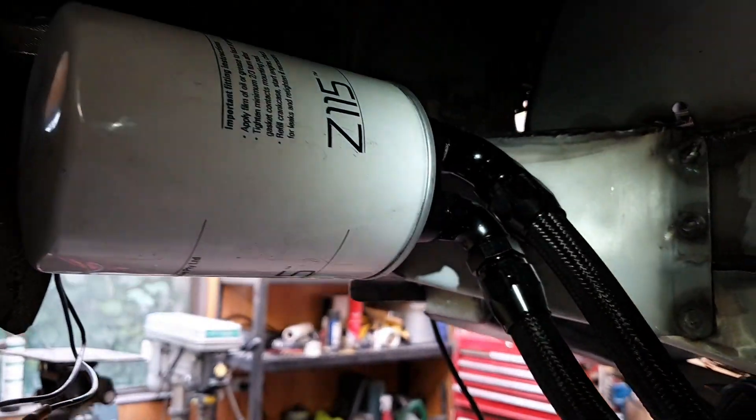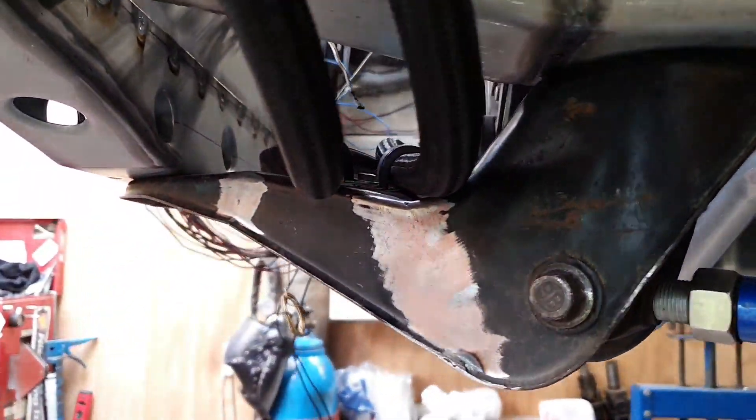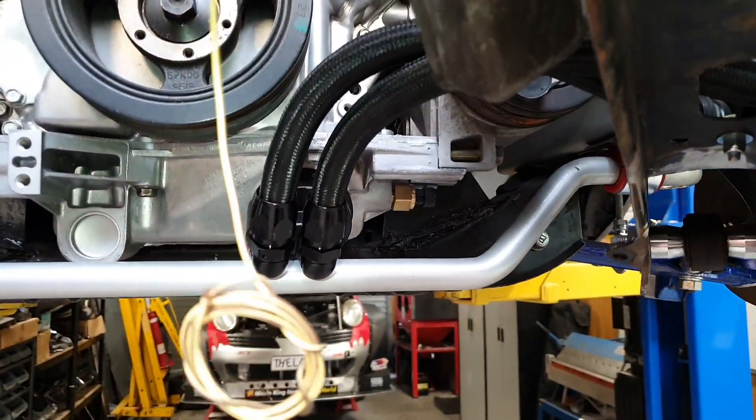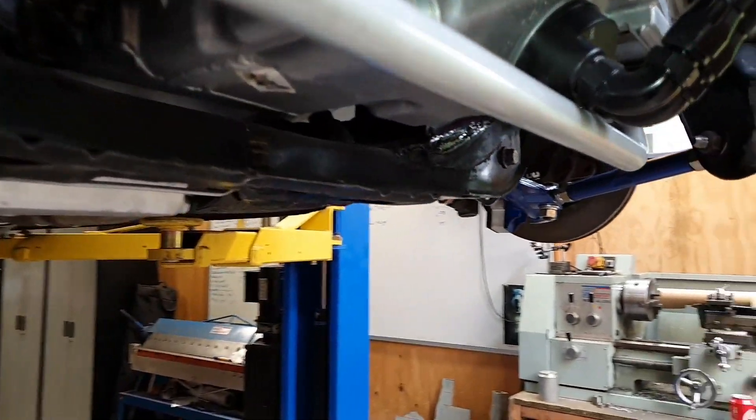Underneath there's an oil filter with a fitting and some hoses and P-clamps holding it onto the bracket. There's a fitting on the engine with more hoses, so we've actually got the oil system complete.